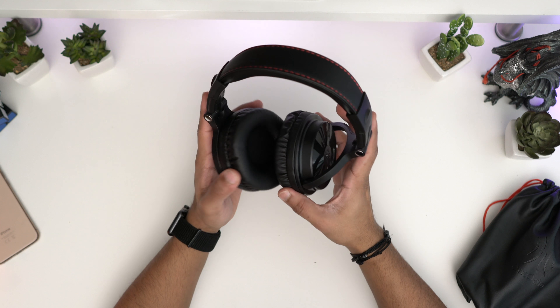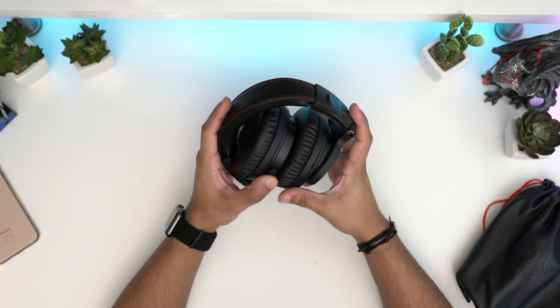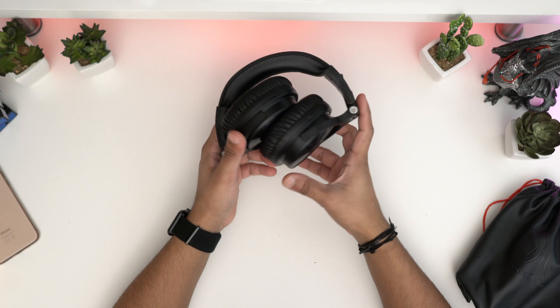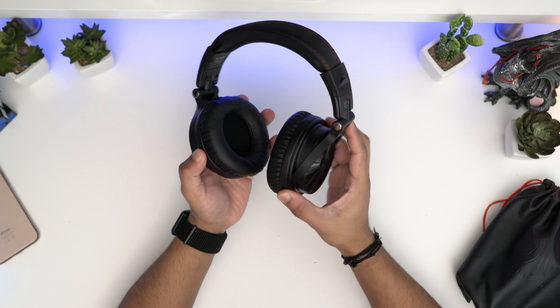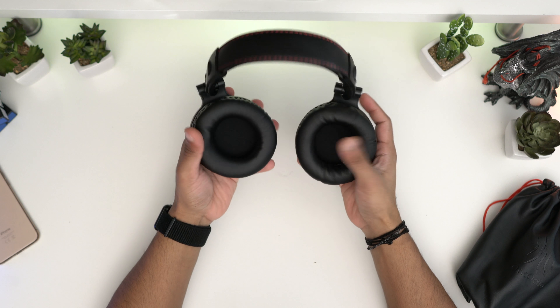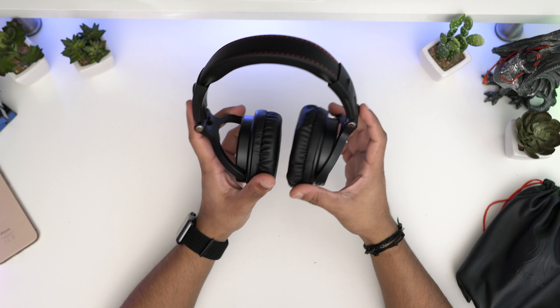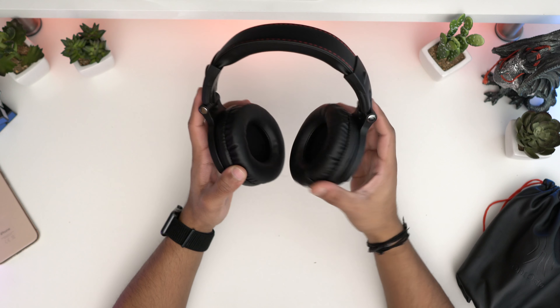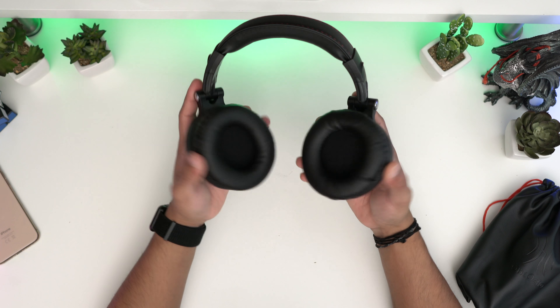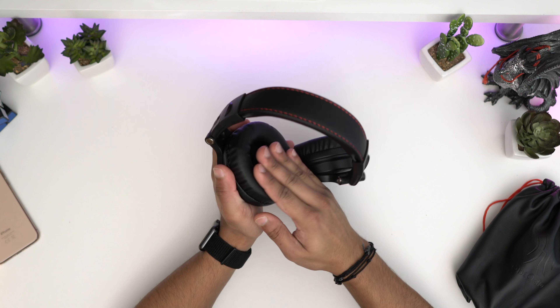They're much bigger than what I expected. So these are the One Audio headphones. They've got two 50mm drivers, which is going to create amazing sound — I'm going to have to test that out and let you know. As you can see, the ear cup tilts, which is really nice. At this price range, that's not something you see every single day.